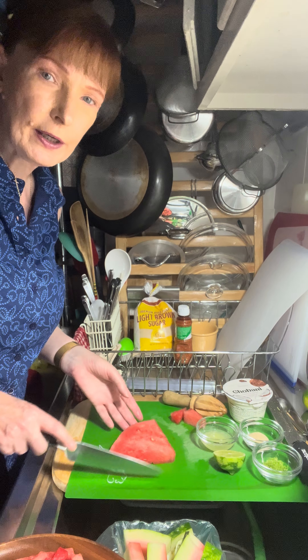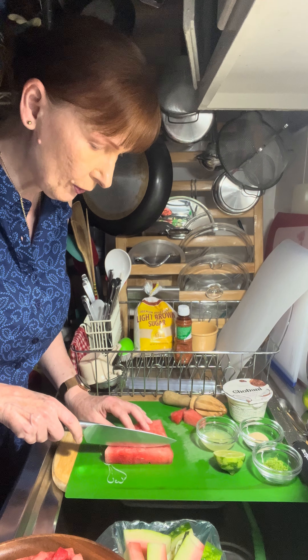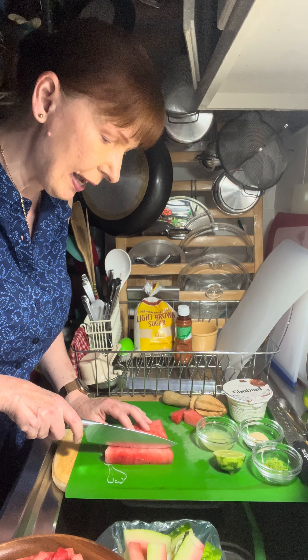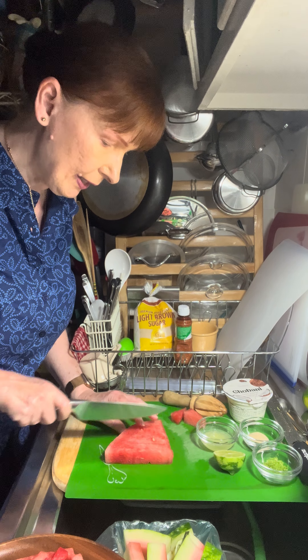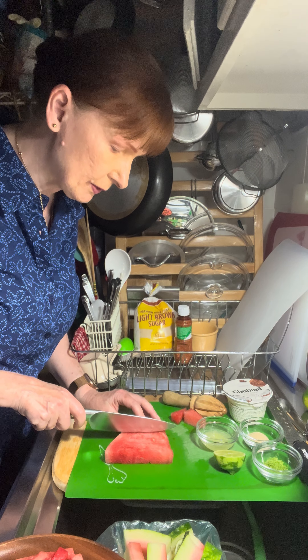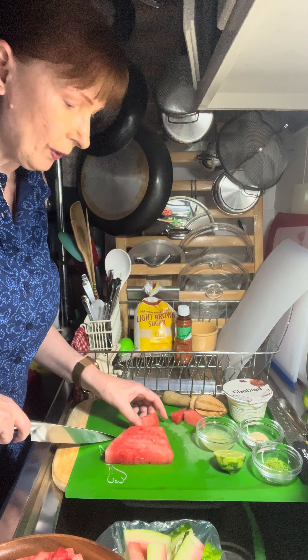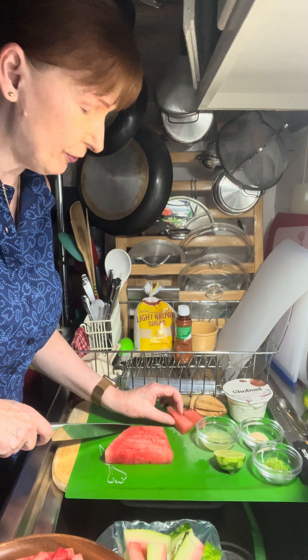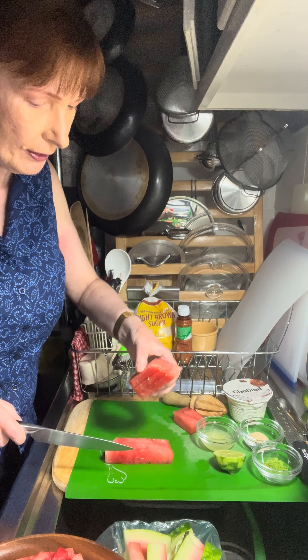Tonight I thought I'd do something summery, fresh, maybe a little tropical. We're going to do something I have never tried before that I can't wait to dig into — watermelon sticks, or fries as some people call them. And we're going to have a really fun coconut yogurt lime dip to dip those sticks into.